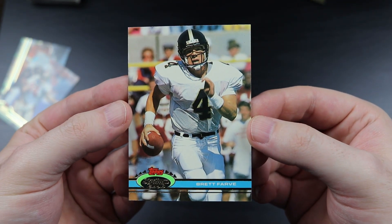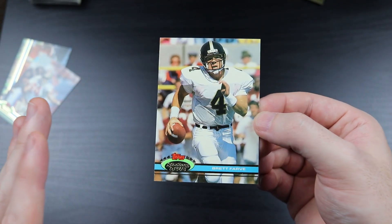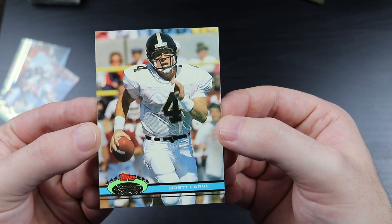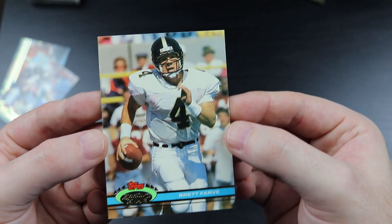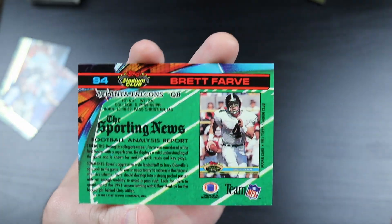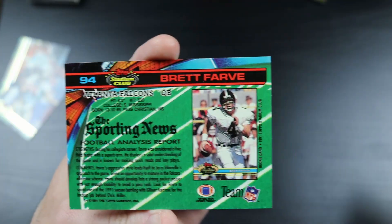Brett Favre rookie card! I was starting to sweat a little bit. The centering on the stripe looks pretty good. Let's see what the back looks like. You know what? I think this is a pretty nice football card right here.